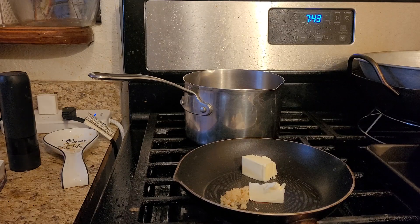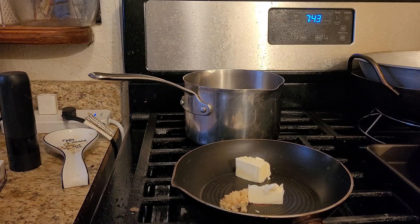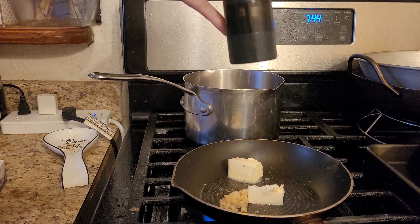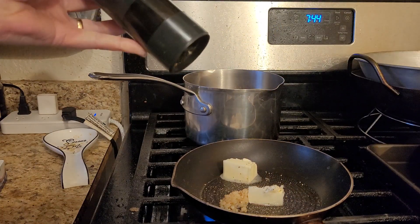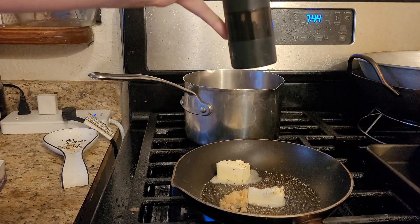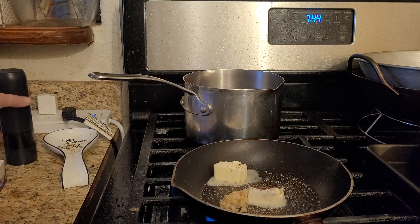I'm not going to make garlic bread this time. There's garlic and real butter — about a half a stick, so there's a quarter of a stick in there already. I'm gonna let that start melting and then I'll put some salt, pepper, and some Italian seasoning in there. I gotta start the noodles because this is maybe at most a 20 to 25 minute meal.